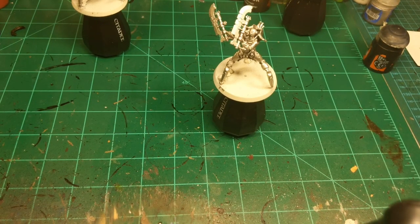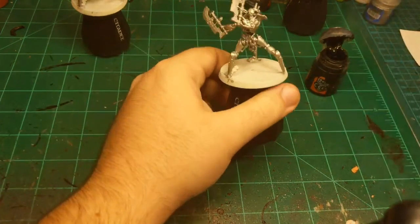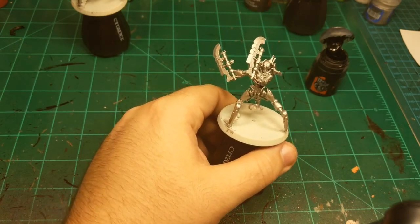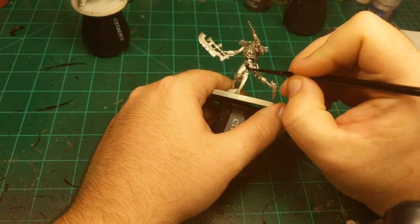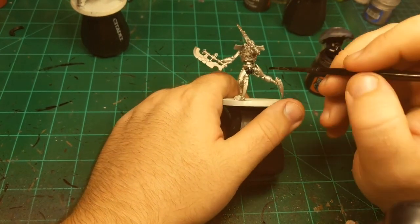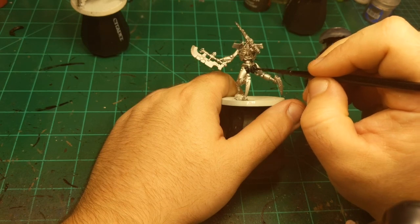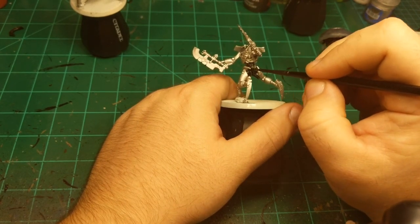17 minutes. We'll keep going with the batch painting for now. Depending on the time I may switch over to just getting a single miniature done, just so you can see the final result on stream. But we'll get to that if it comes to it — right now we're just going to keep on batch painting.